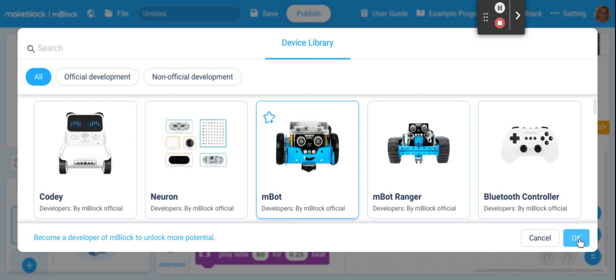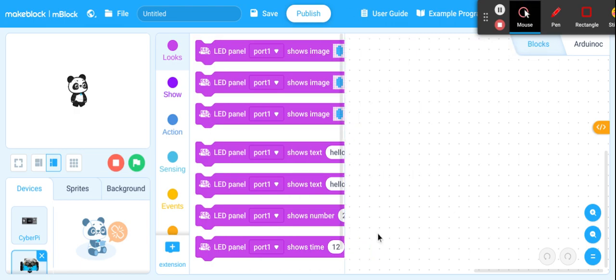You're going to click on OK. And then you're going to be connected. You can see right down here in the corner that I'm connected to the MBot. You see MBot is your connection here.